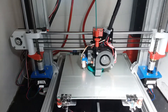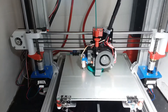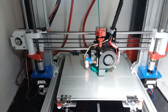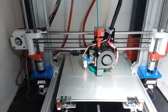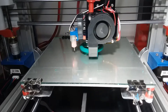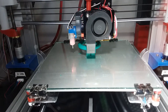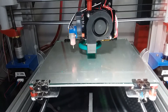So this is printing at 100 millimeters per second without the TL smoothers installed. I'm printing this at 100 millimeters per second with three bottom layers, three top layers, and three walls at 30% infill, and the layer height is 0.2.